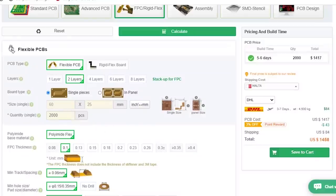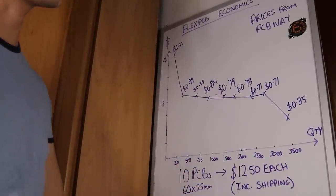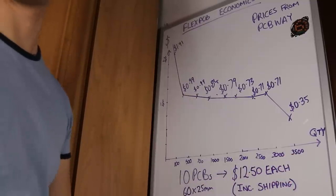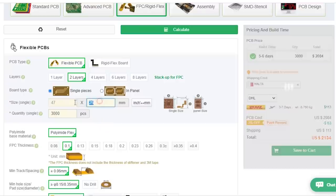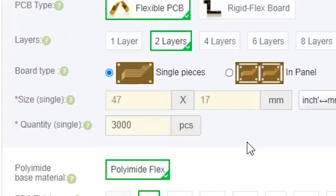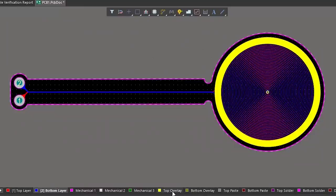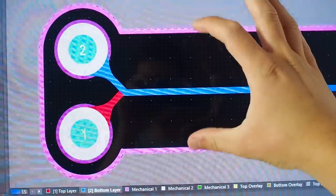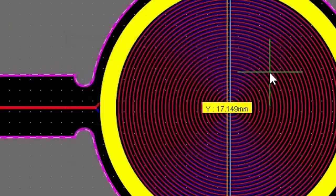I used PCBWay's online calculator to build a graph showing how the prices vary with quantities, and there seems to be a significant drop when we exceed 3500 PCBs. This probably depends on how many PCBs they can fit into one panel, and the price also varies with the dimensions of the board. After playing around with the parameters I decided to make the PCB 47 by 17 millimeters. This was quite an improvement from my previous model because the longer the PCB the flappier the coil gets. To maximize the flappiness I also reduced the width as much as possible, and the coil's area was also reduced by lowering the pitch from 5 mil to 4 mil.